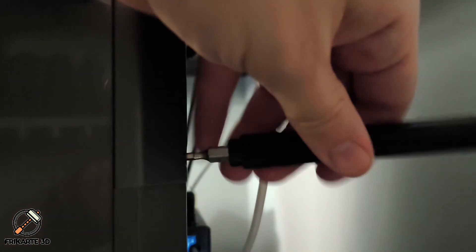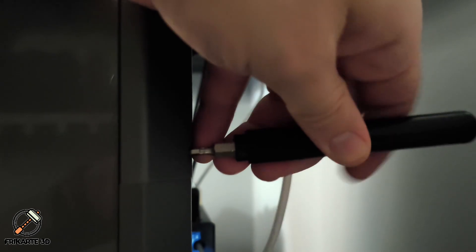Next, let's head to the back of the printer. Here you'll find the manual belt tension screws. Turning them clockwise will increase the tension, and counterclockwise will loosen it. I just gave each side a slight adjustment to make sure both were properly tensioned. A little goes a long way here.